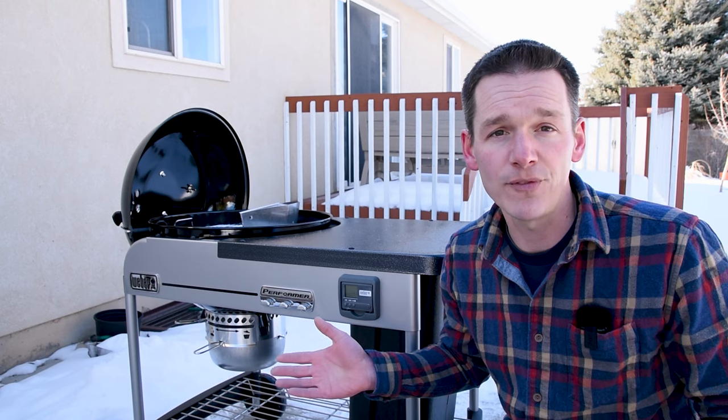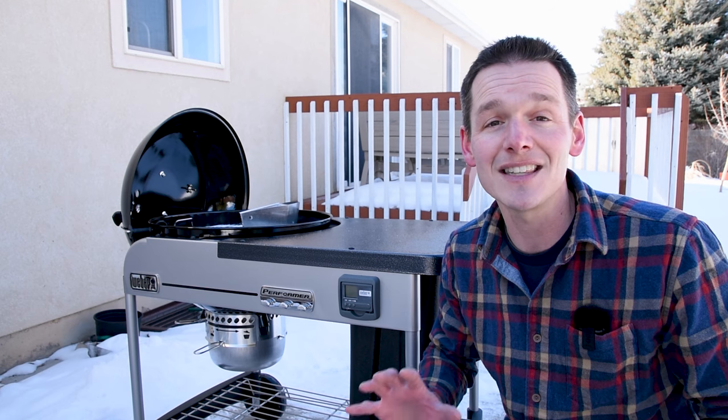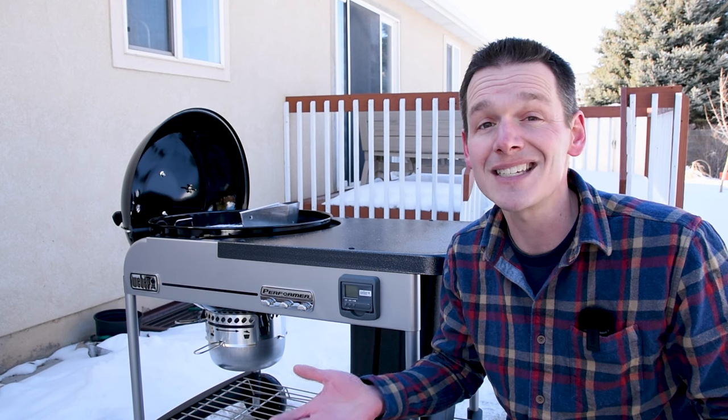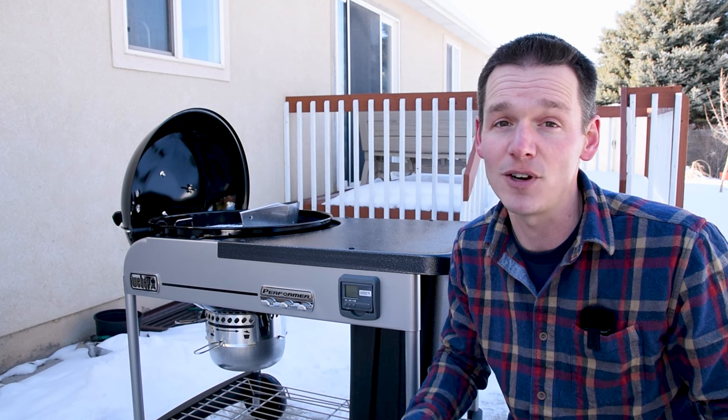This grill is the Premium model of the Performer, and it's missing one feature that comes in the Deluxe version: the touch-and-go propane ignition system. That gives you a little propane assist to light your charcoal so you don't have to mess with fire starters or charcoal chimneys if you don't want to.